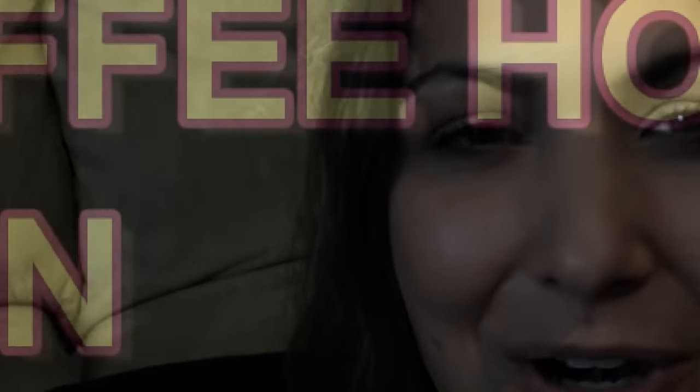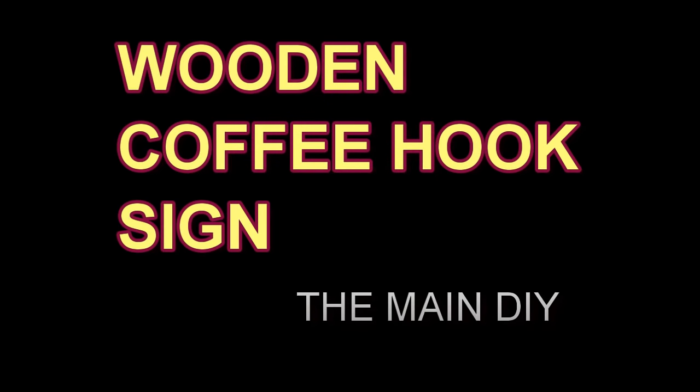If you want to know what supplies I've used, please check out the description box below. Without further ado, let's get on with the video. The first thing we're going to do is the main DIY, which is the wooden coffee mug sign.